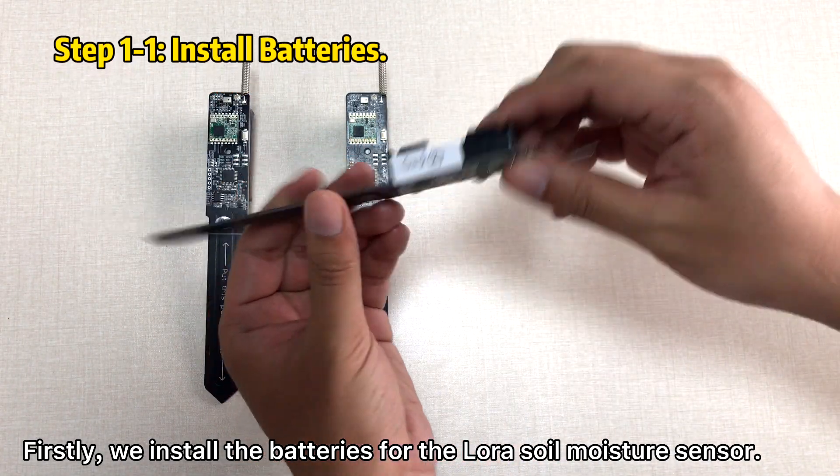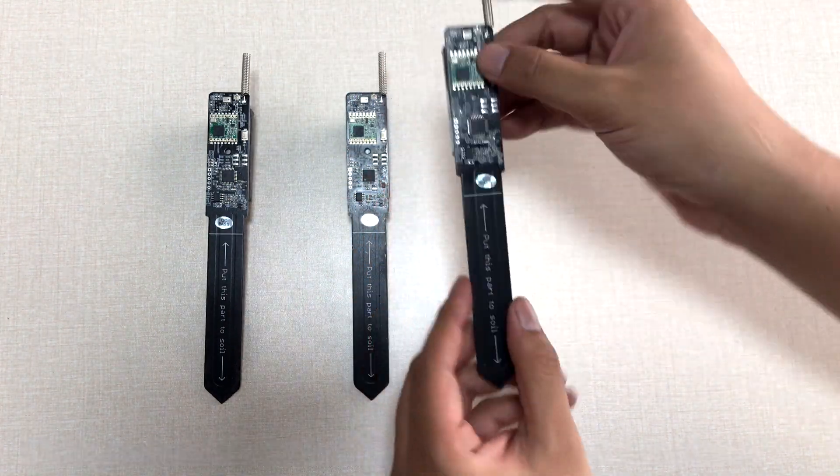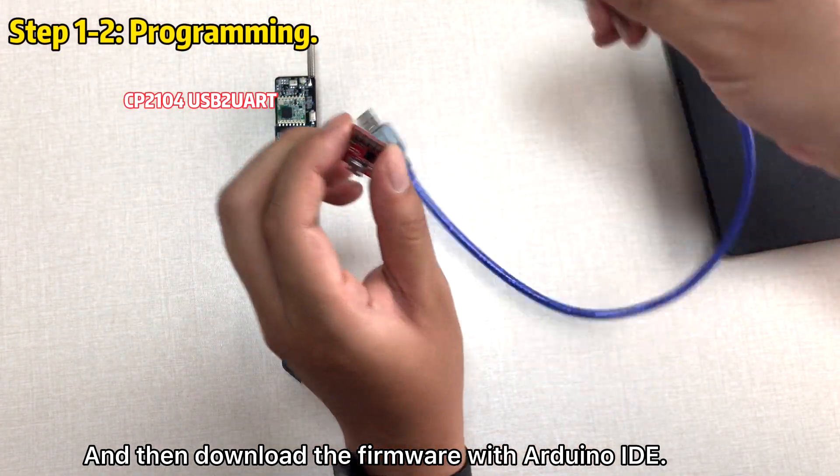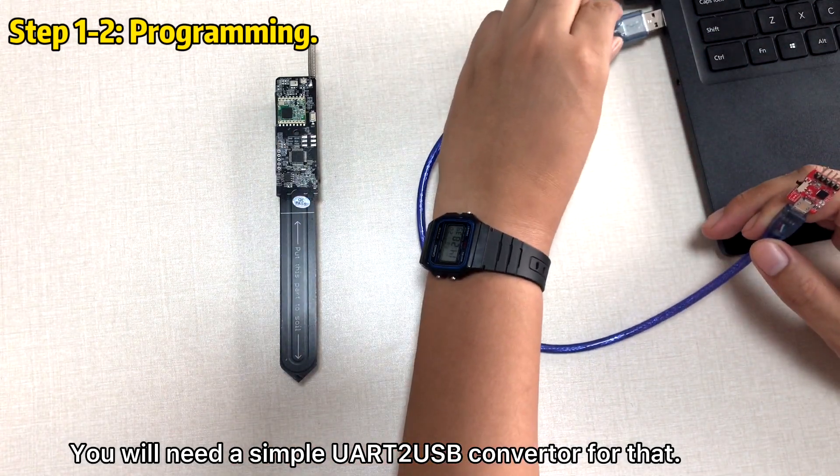First, we install the batteries for the NORA moisture sensor, then download the firmware using Arduino IDE. You will need a simple UART to USB converter for that.